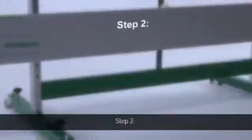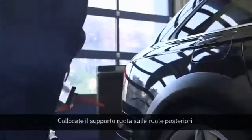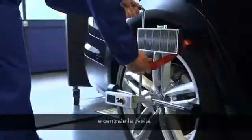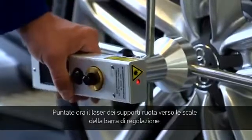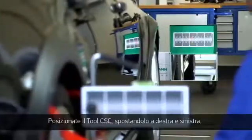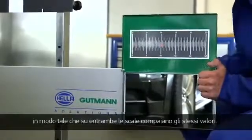Step 2: Adjusting the CSC tool centrally in front of the vehicle. Place the wheel sensor on the rear wheels and balance it with the level. Now, sight the scales on the alignment bar using the laser on the wheel sensor. Then, adjust the CSC tool by moving it left and right until both scales have the same value.